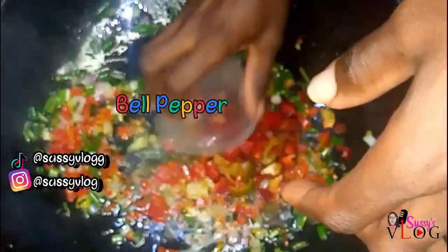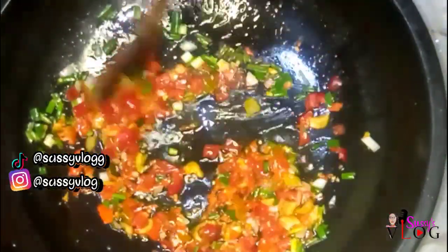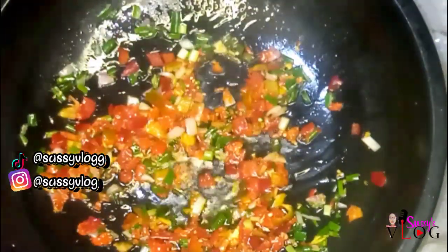Next I went in with my scotch bonnet, also known as ataru, added that in and stirred it up well. To my returning subscribers, thank you so much. I went in with my bell pepper — I couldn't find green bell pepper when making this, so I went with red bell pepper and added that in.